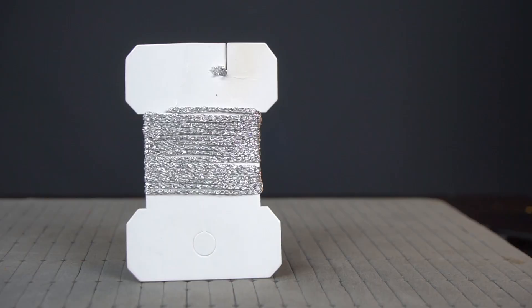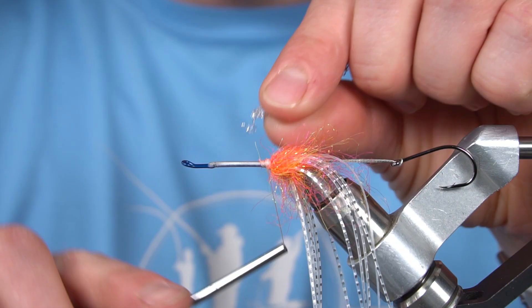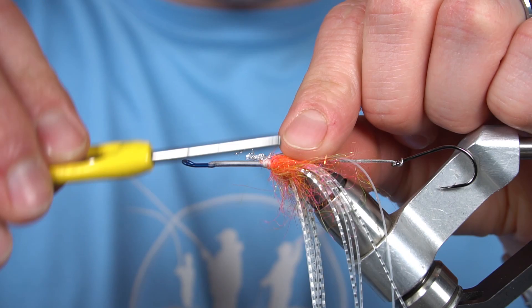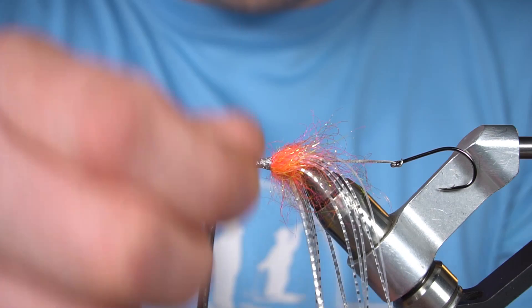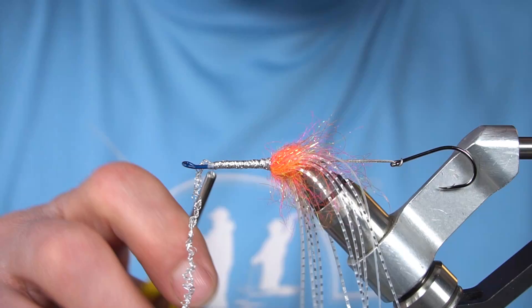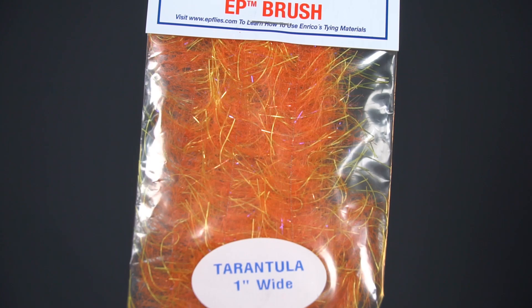Next, I'm going to take some flat braid and run it up the shank. Now we're going to use a 1 inch EP Tarantula brush.